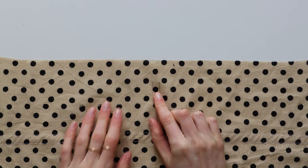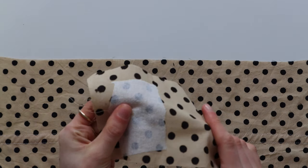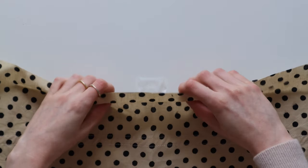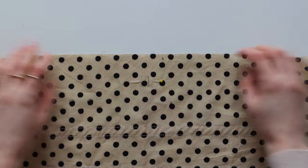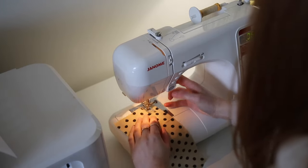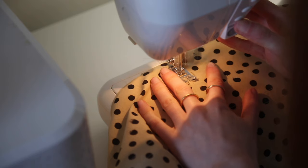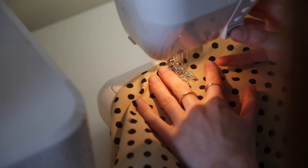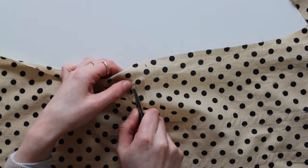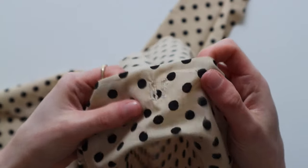Now we need to add two little buttonholes to the front bodice. Because my fabric is quite lightweight I added a little bit of interfacing just behind where I was stitching the buttonholes. These buttonholes will be used to thread your tie into later on. I had a few scrap pieces of fabric so I went ahead and did a buttonhole test — I am not the world's best buttonhole sewer so I always like to do a few trials before stitching on the final garment. Once I've sewn my buttonholes, I just take my little snips, open them up, and there we have two finished buttonholes.